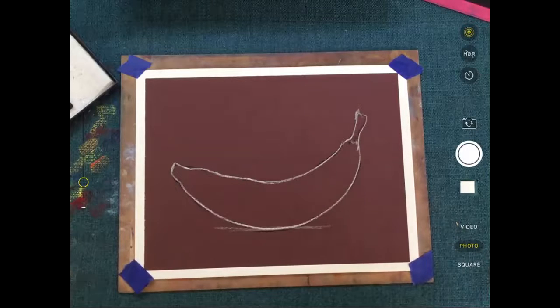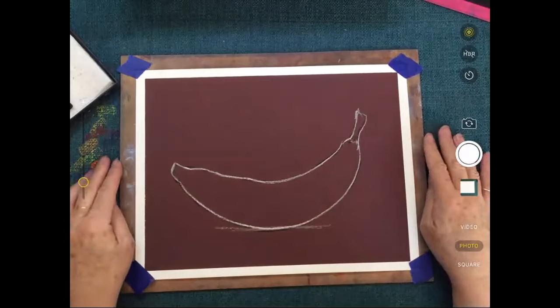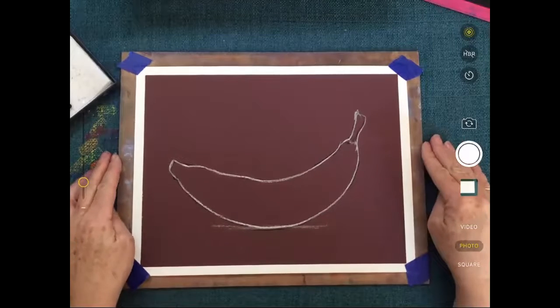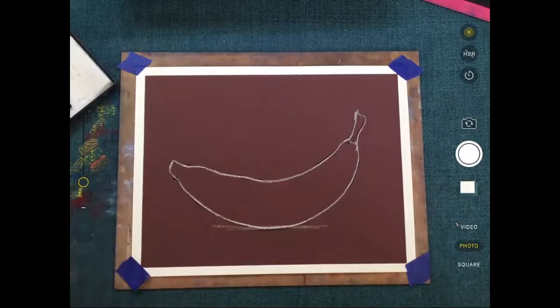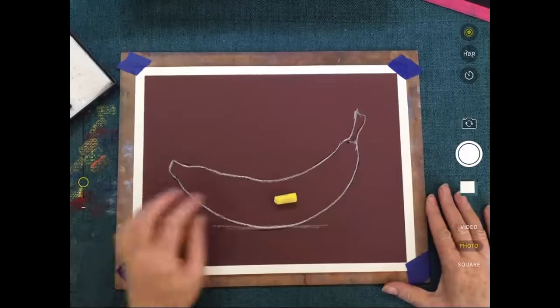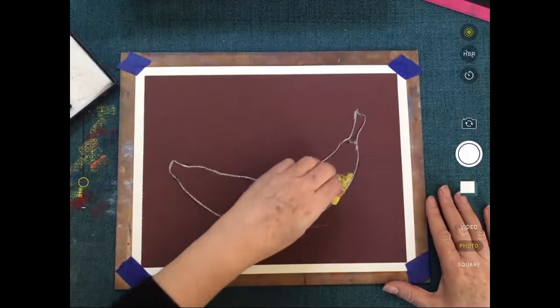Let's get stuck into this and grow a banana. First up we want to fill in the whole thing with yellow because obviously it's yellow. That's going to be our base colour for this one, and then we can start to add our blues and reds to create some lovely shadows. I'm going to pick up yellow and same process as before — we're just going to wipe it over and fill up the tooth.